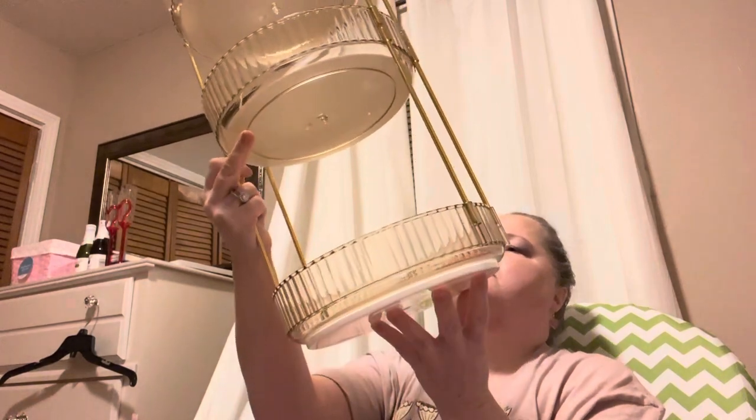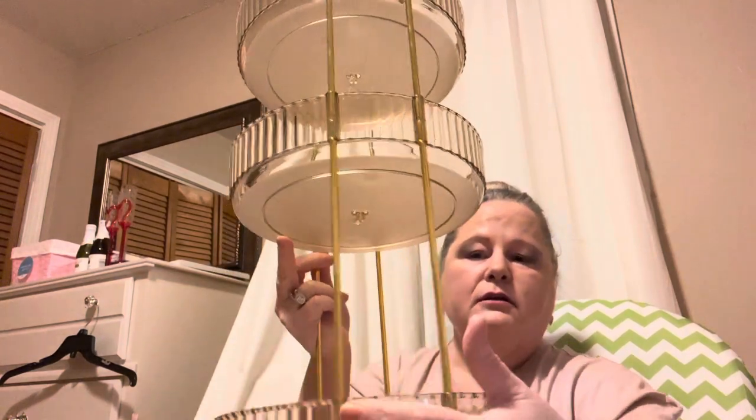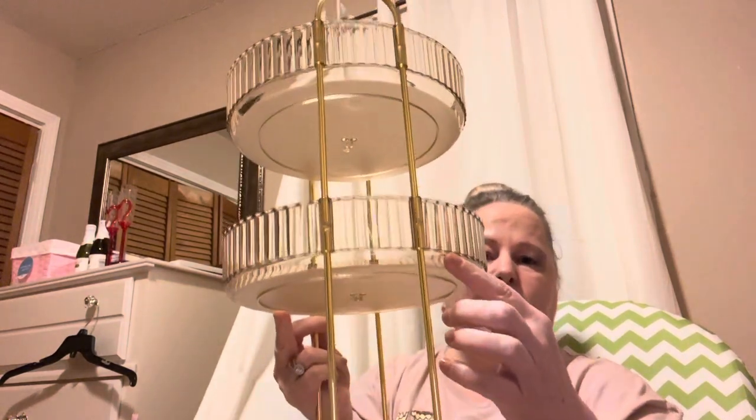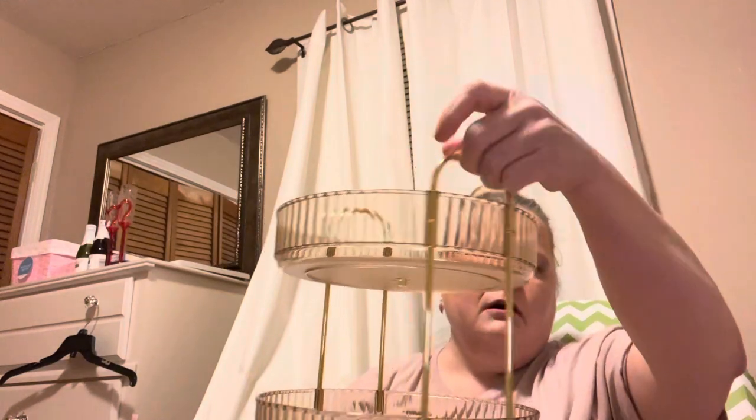It looks great and was simple to put together. You just have these pieces that go into the holes, and then these little gold pieces fit on top, and you carry it like this.